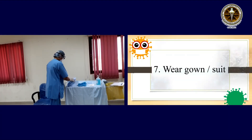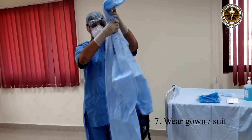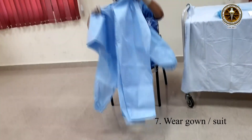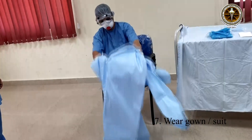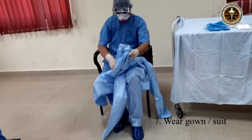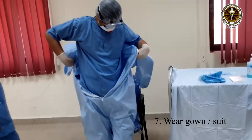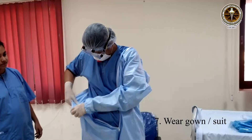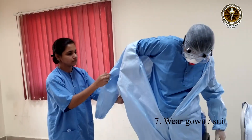Next, wear the gown or suit. Some PPE kits may be provided with a gown. The buddy helps to ensure that the gown or the suit is worn properly. The wristbands of the gown can be tied or taped to the first pair of gloves. Check for mobility. Wear the apron if it is provided in the kit. The apron can be tied in the front for easy removal during doffing.